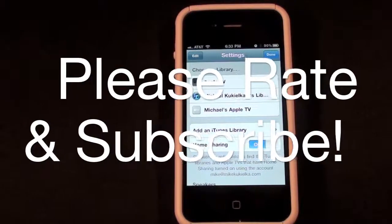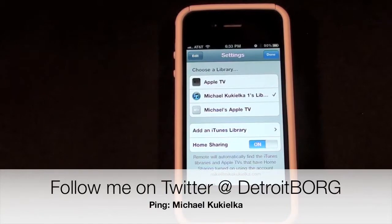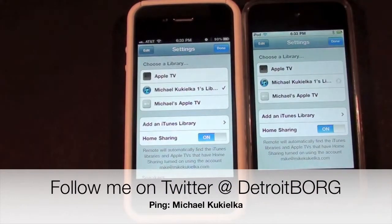So there we have it, guys. This is Detroit Borg with a demonstration of the Remote app for the iPhone and iPod Touch. Thanks for watching.